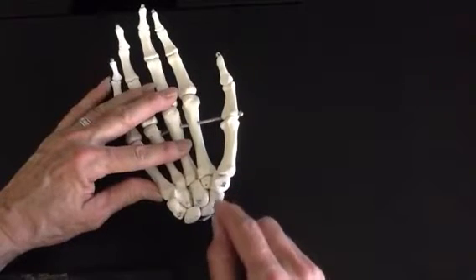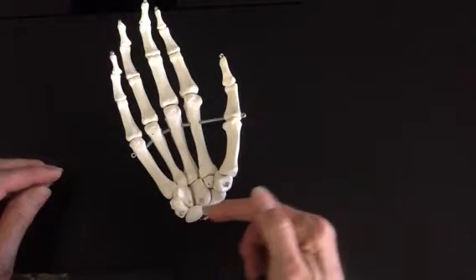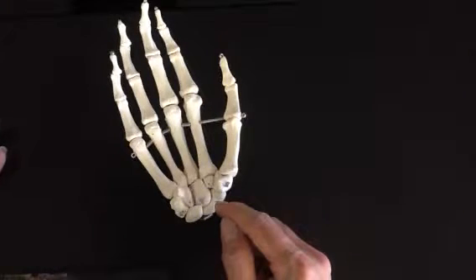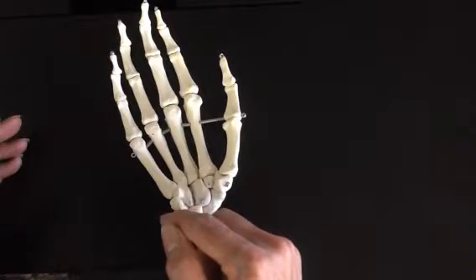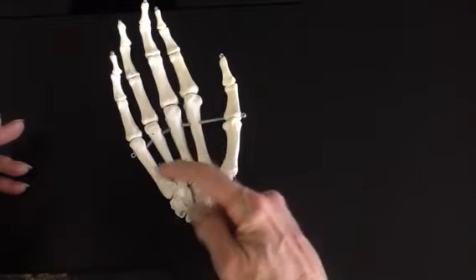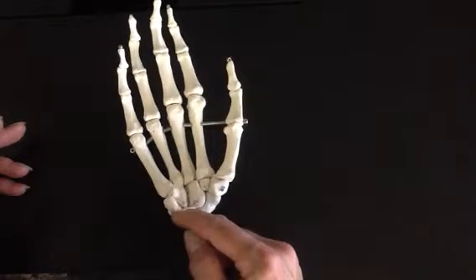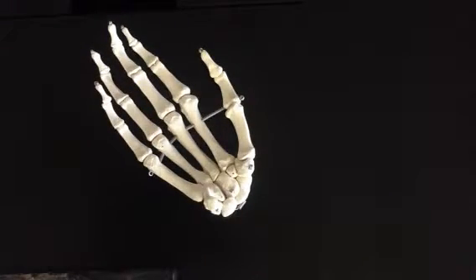Each first letter represents the first letter of each carpal bone. The S for Sally stands for scaphoid. When you say this verse, always start on the thumb side — that's lateral in anatomical position — and go across toward the pinky side, from metacarpal one toward five. Then go back, start at the thumb again for the distal row. The proximal row goes with the first verse, and the distal row goes with the second verse.